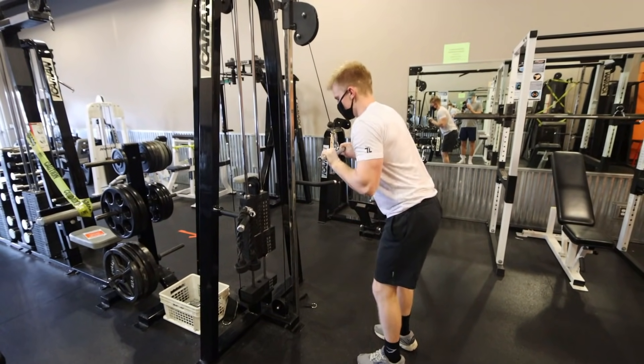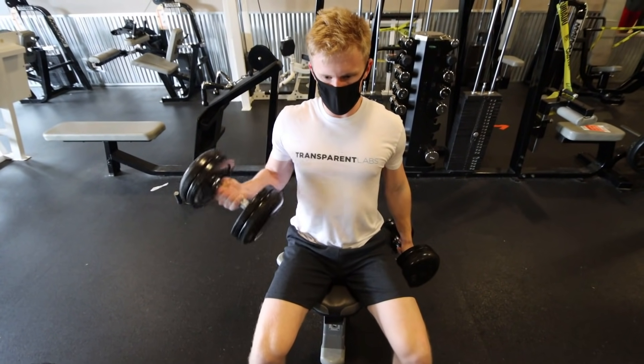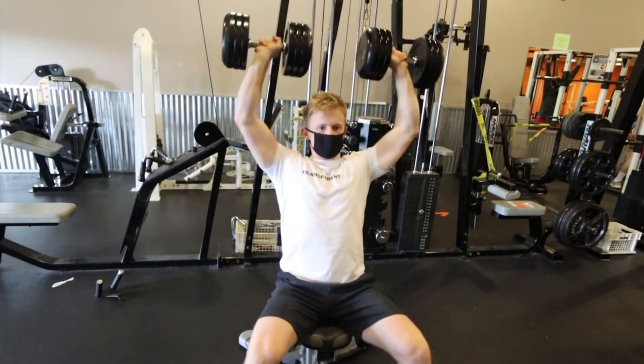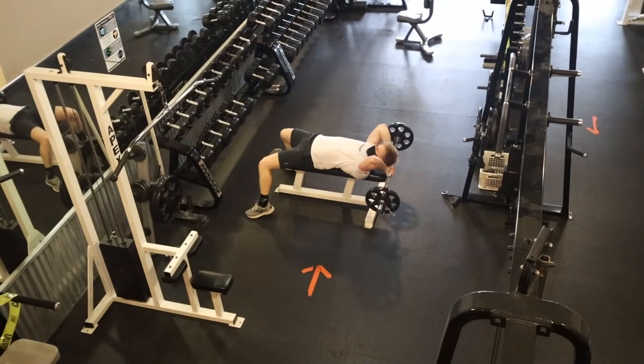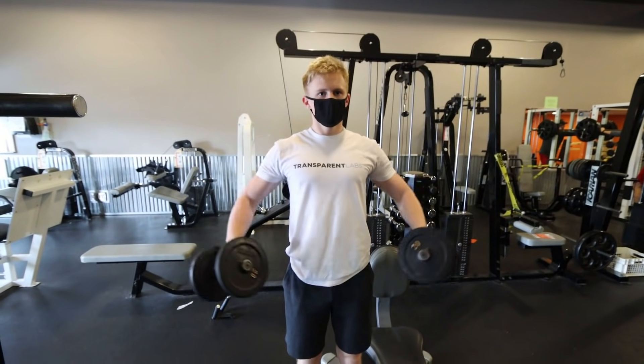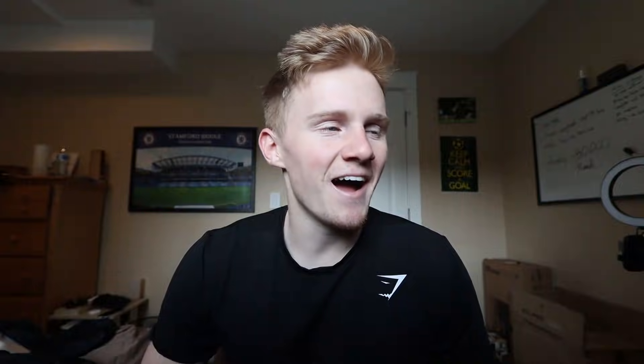The arm day went something like this: tricep extensions, bicep curls, shoulder press, skull crushers, lateral raises, and preacher curls. I don't know why, but I felt kind of guilty just working out my arms at the gym for a day — but again, it felt kind of cool and I actually did really enjoy it. That is how day two of the split works.